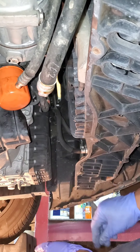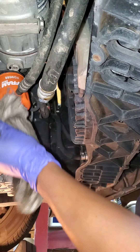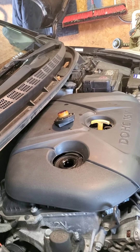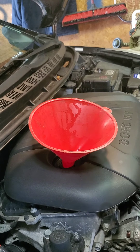All right, you should be able to hand tighten it. Now all we got to do is add some oil and we'll be good to go. The final step is to refill the engine with oil and minimize spillage, so I'll use the funnel.